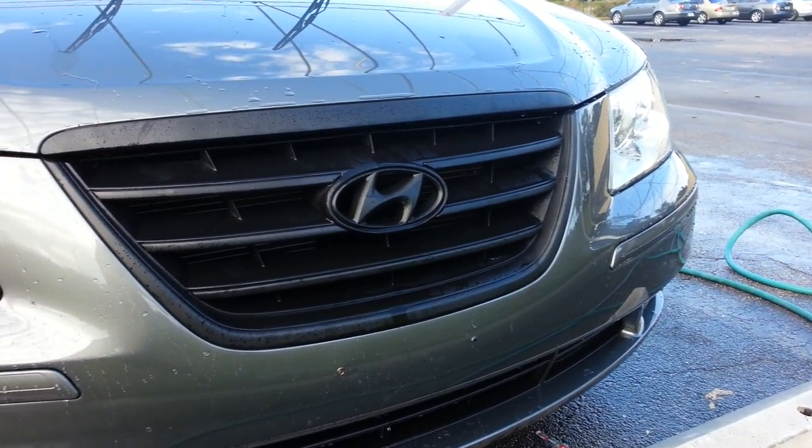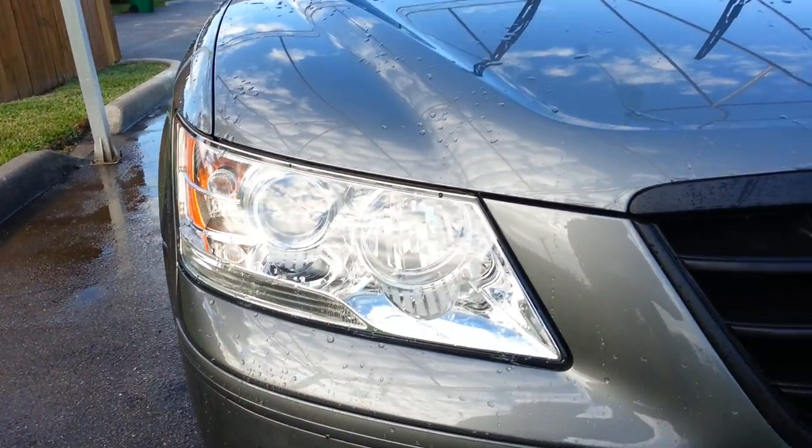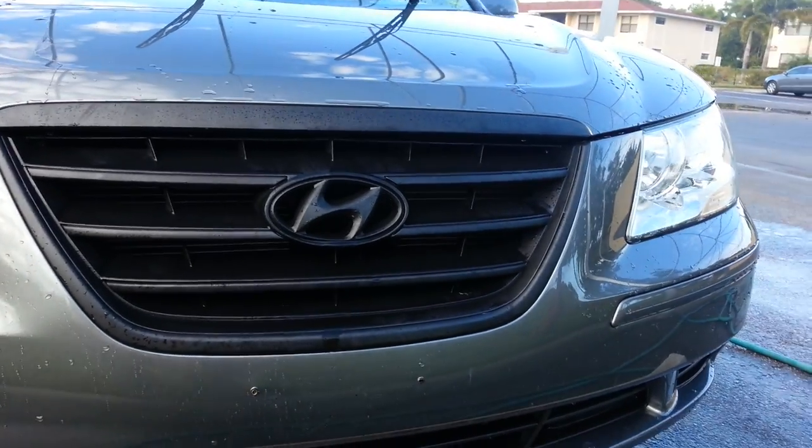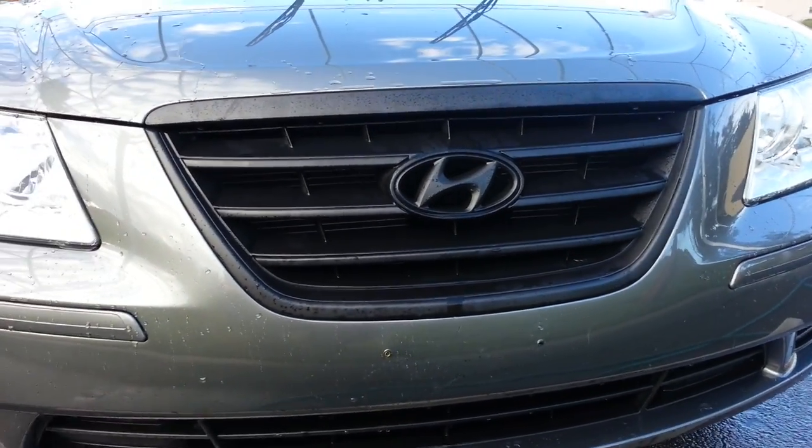So yeah, that is pretty much my video of my 2009 Hyundai Sonata and the Plasti Dip job I did. Let me know what you guys think about it. I think it came out pretty nice, but that's it. Thanks for watching.